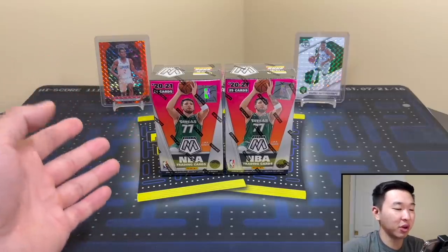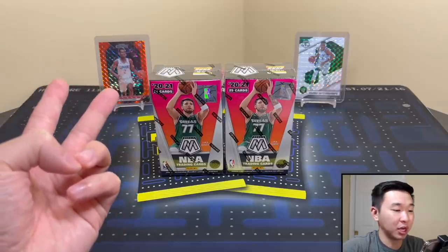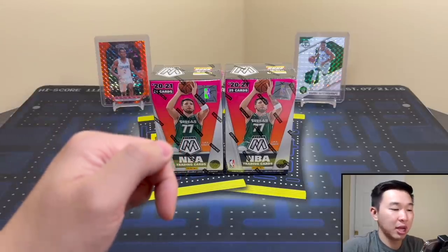If you guys like seeing us review all the stuff we can get our hands on, show support — like and subscribe, it's free and helps us a ton. Also sign up for membership to get some bonus content; a new video for members is live.